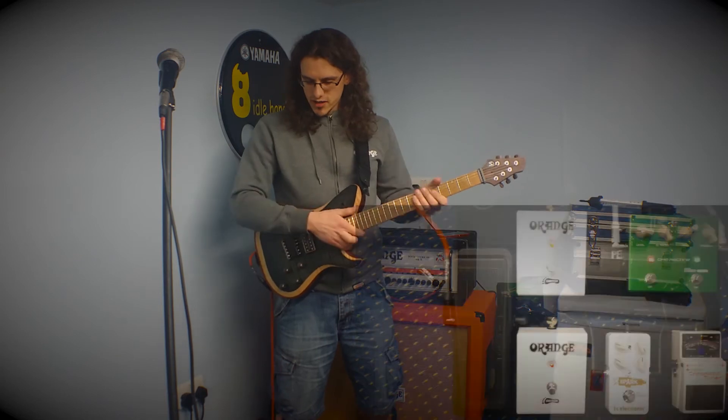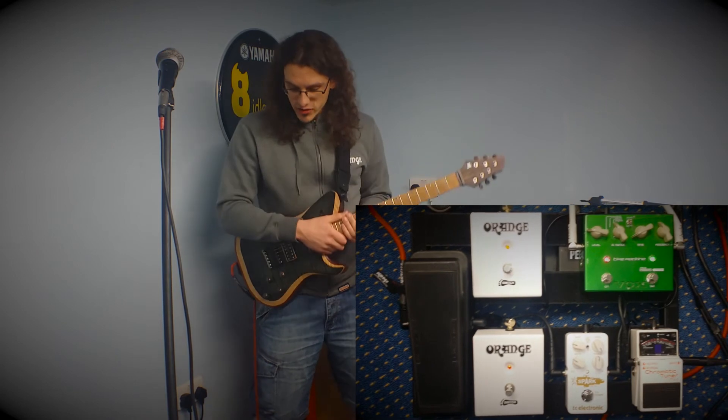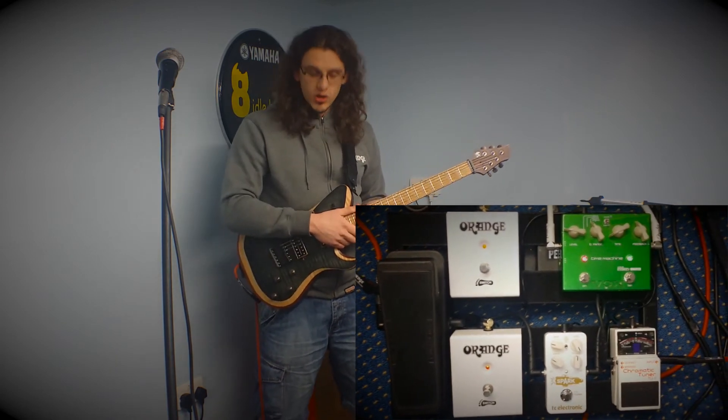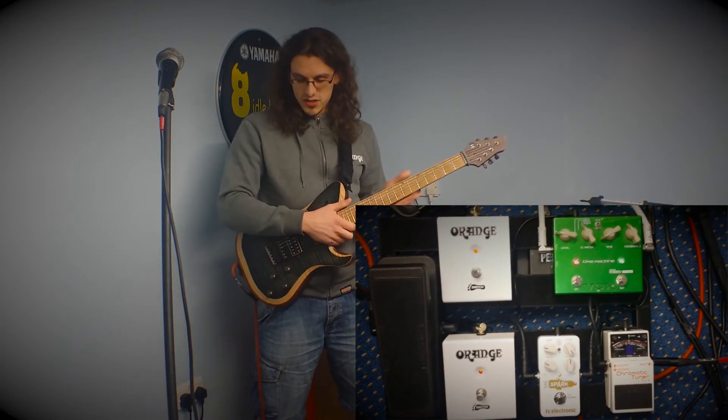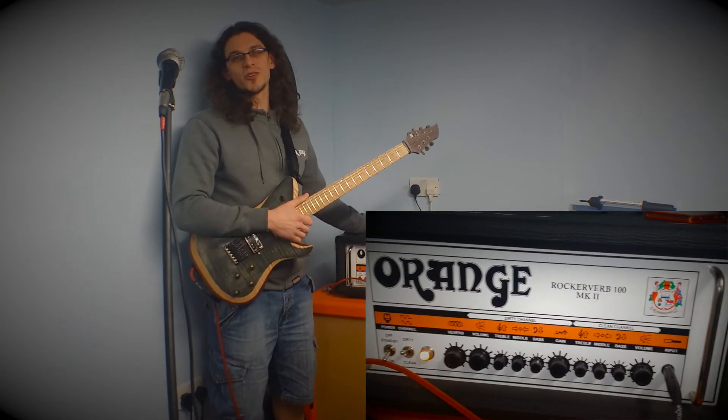On my pedalboard, I've got a Boss tuner into a TC Electronic Spark Boost and a Crybaby wah — that's it. And then I've got a Vox Time Machine into the FlexView, into my favourite amp of all time, the Orange Rockerverb.